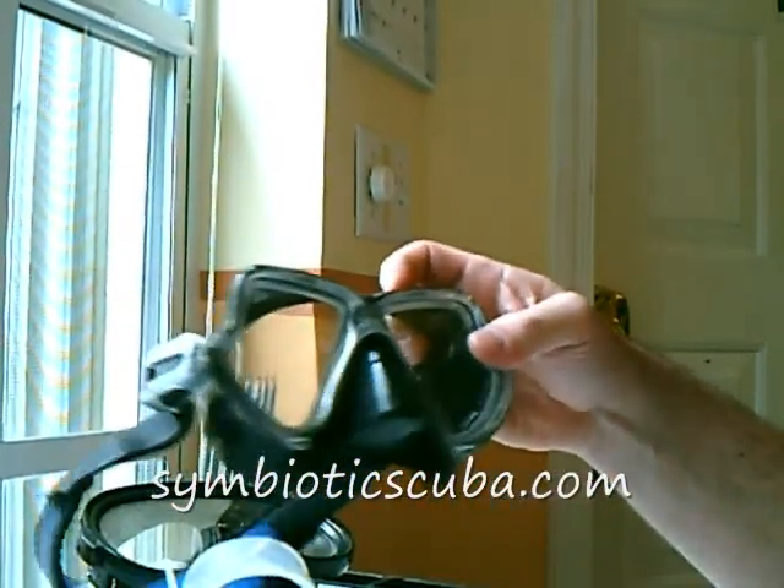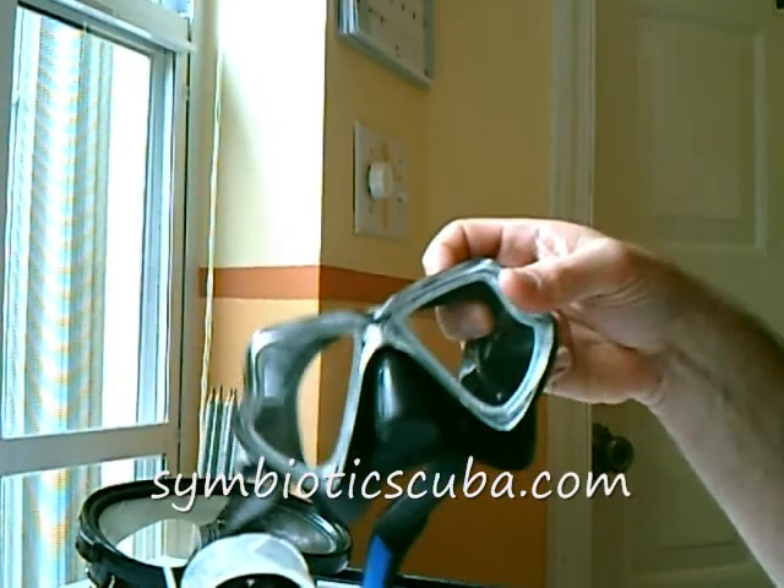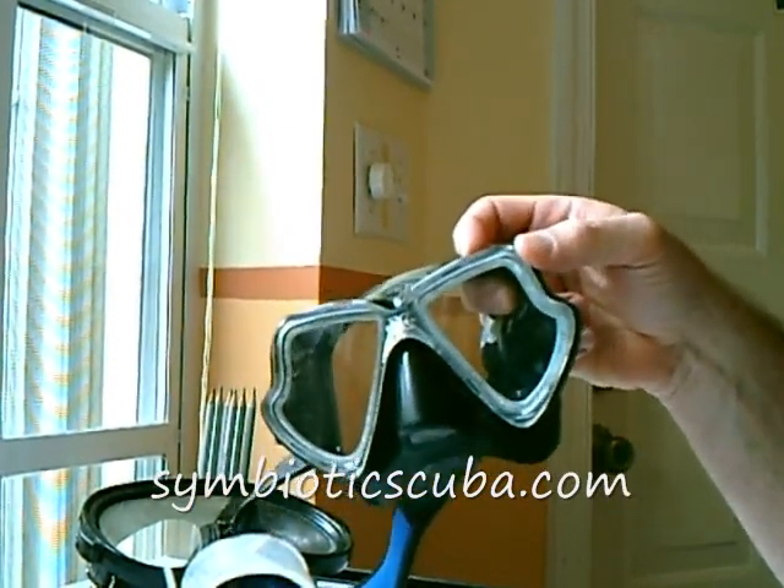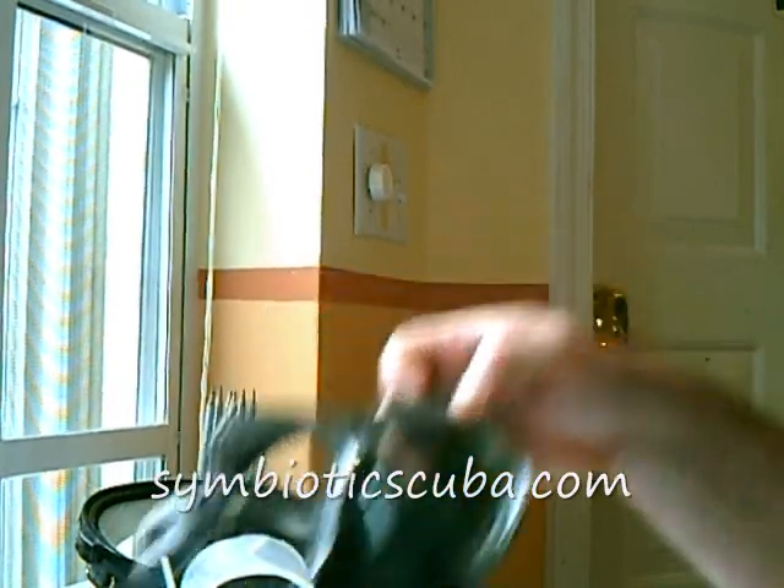A black skirt is suited for more experienced divers, photographers, and videographers — those of you that don't have issues with claustrophobia. This is well suited and makes your pupils dilate nice and big.